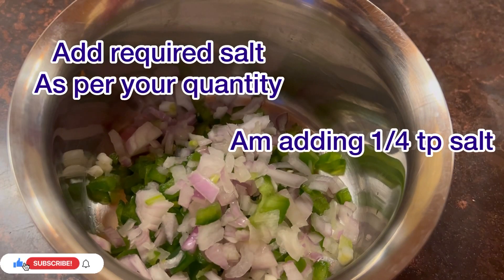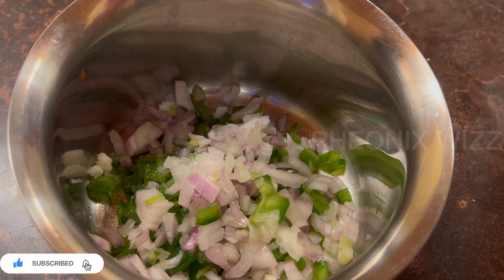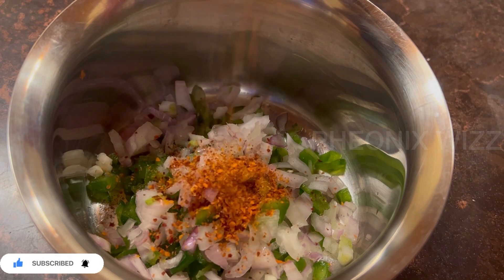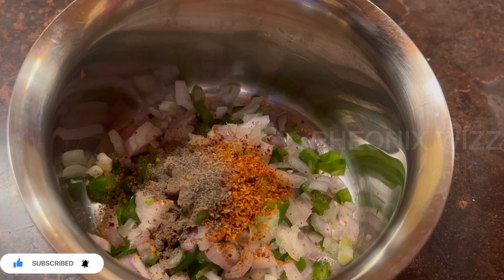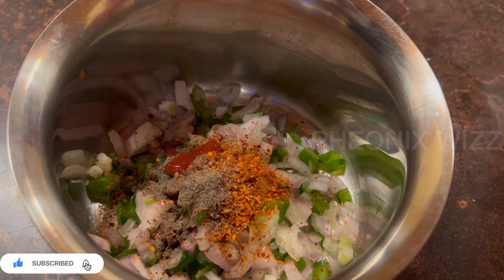Add 1 tablespoon of salt, 1 tablespoon of chili flakes, and 1 tablespoon of white pepper or black pepper. Add 1 tablespoon of tomato ketchup.